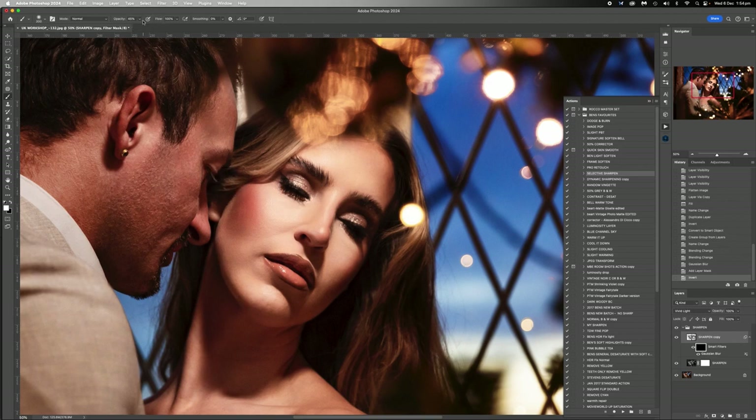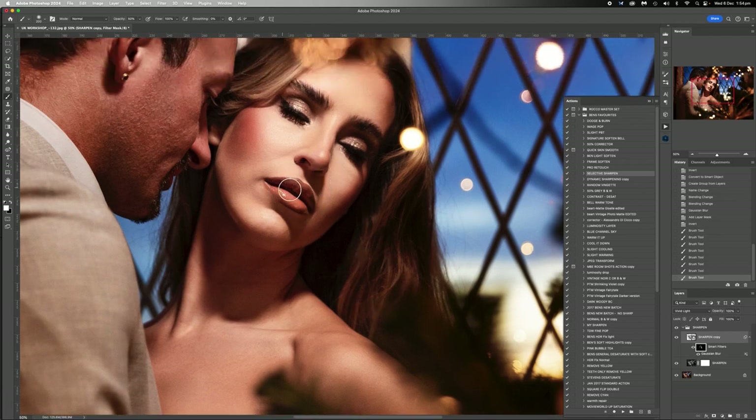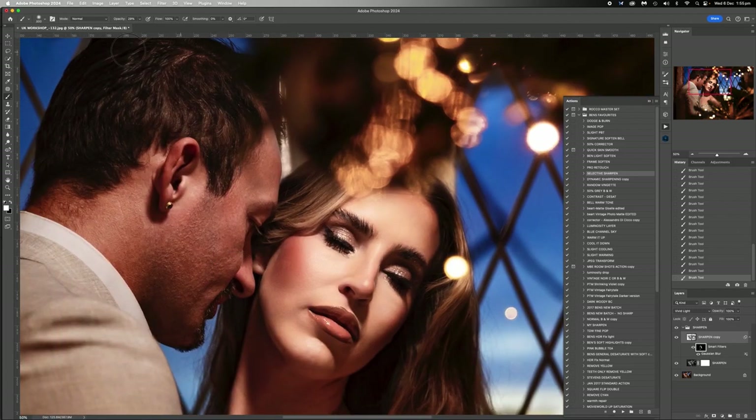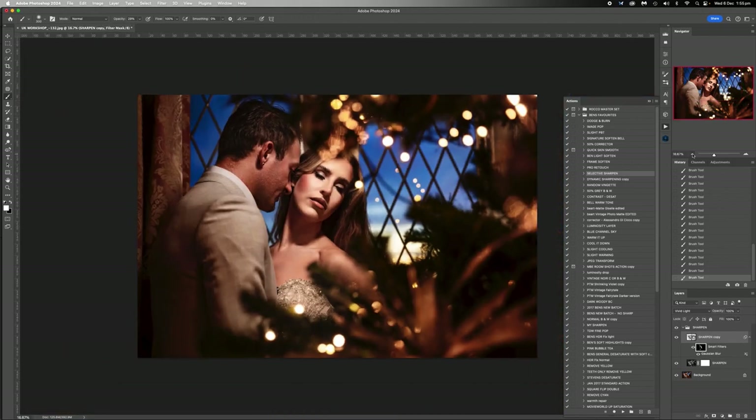I'm going to go to 50% and I'm going to sharpen her hair here - it's not going to do a lot because it is a little bit out of focus. I'm going to sharpen her lips and try and sharpen her eyes. With her eyes I'm going to go to a hundred - I don't normally go to a hundred, but I want to try and get them as good as I can. And with her dress, that's already pretty sharp - I don't really want to make it too much sharper, but I do want to amplify it a little, so just about 30% on the dress. Then just a little bit on the front of his hair and his eye, and that's about it.